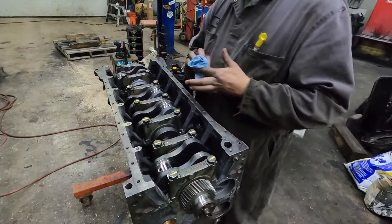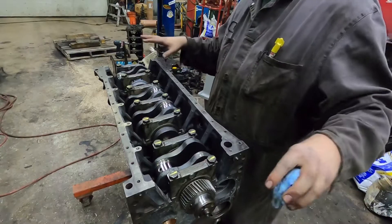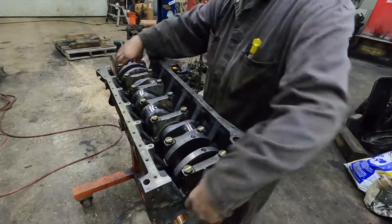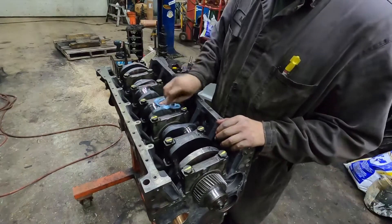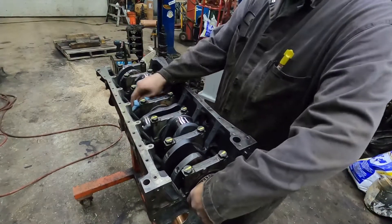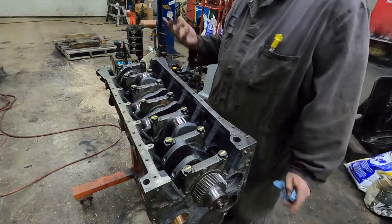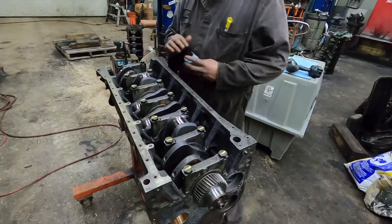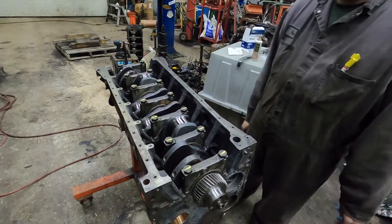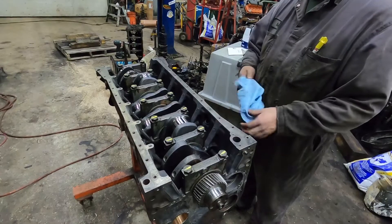Something else I wanted to mention — I do use plastigauge, but being that I had just measured the crankshaft and measured the mains and we're in the middle to high end of spec, I wasn't too concerned. For a race engine I would always check it, but I will plastigauge some of the rod bearings for you guys just so you can see the process. I recommend a dial bore gauge, but if you don't have one, plastigauge works. The crankshaft is set now. Something I didn't show you on the rods is aligning them to make sure the rod is straight — a lot of people don't do this, but we do it on all of our engines.